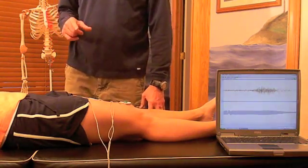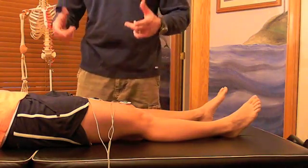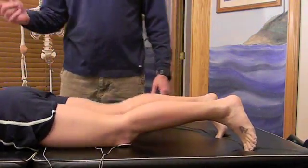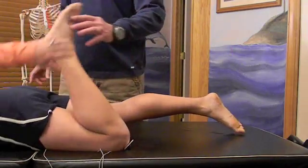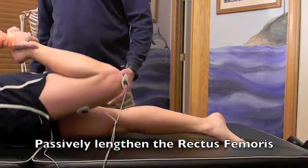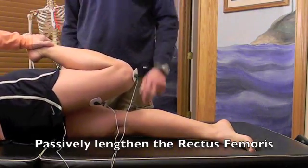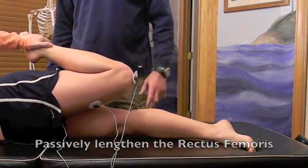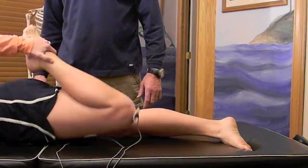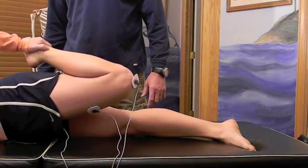Now we're going to do one more stretch, and the difference is we're going to do a passive stretch. Dana's going to flip back over on her stomach. This time Dana is going to forcefully flex her knee farther than it would go on its own and lift her leg farther than it would go on its own to stretch her quadricep passively. We're going to hold that for six — three, four, five, six. Take it one more time — lift and hold, one, two, three, four, five, six. Relax.